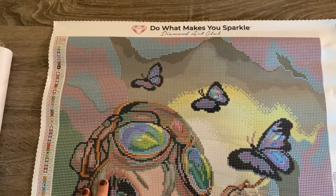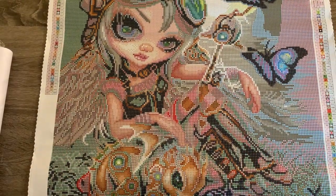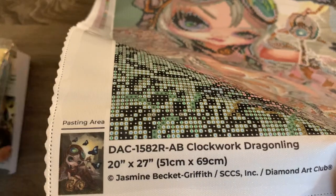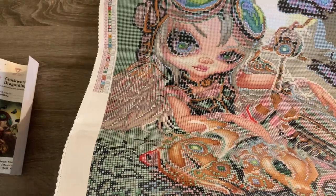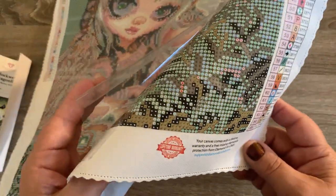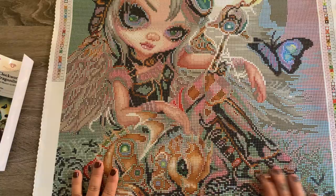It's got their brand across the top — 'Do what makes you sparkle.' You're going to have the schematics on either side. It's going to have the canvas information on the bottom left. This number here will also match the drills, which has the name of the canvas. So if you're one that stores them separately, they won't get mixed up with other drills and canvases. Their canvas does have sparkle and is super sticky. And then it's going to have their social media information and their warranty information.